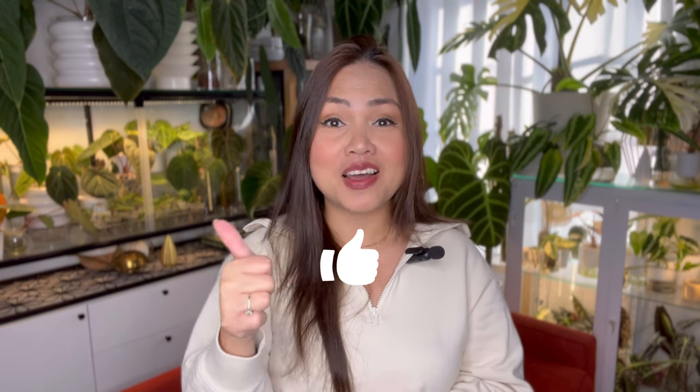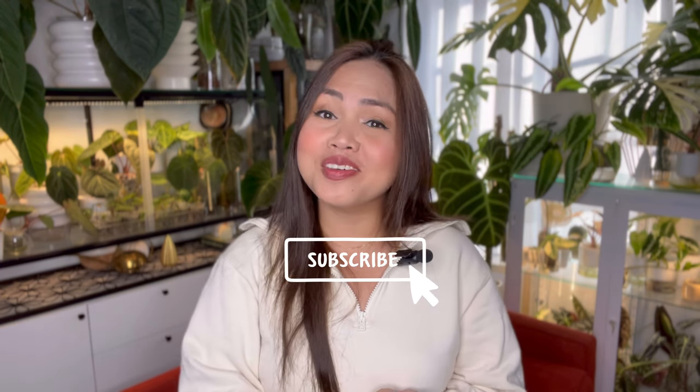That is it for today's video, guys. Thank you so much for watching. If you did like this video, please don't forget to give it a thumbs up, subscribe to my channel, and hit that notification bell down below so you'll be notified when my future video drops. Thank you all so much — I appreciate every single one of you, and I hope to see you in my next video. Bye.